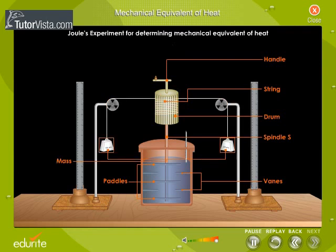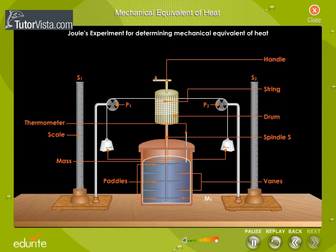Joule attached two equal masses at the ends of a string that passed over pulleys P1 and P2. Two vertical scales, S1 and S2, were used to measure the heights through which the masses fell. The temperature of the contents of the calorimeter was measured using a thermometer, and a known mass of water M1 was taken in the calorimeter.